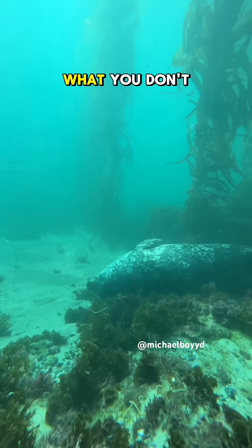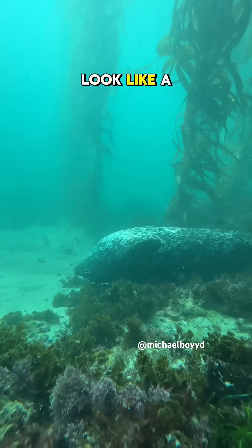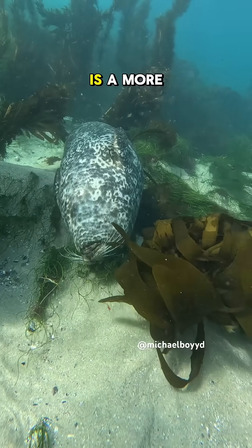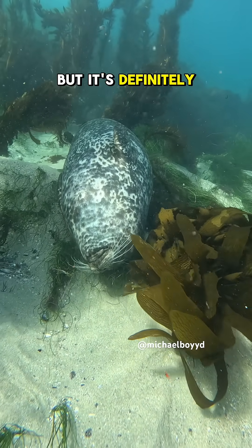This is an example of what you don't want to do. You don't want to look like a gas station hotdog rolling on the ocean floor. Some seals may argue that this is a more comfortable way to sleep but it's definitely not the safest.